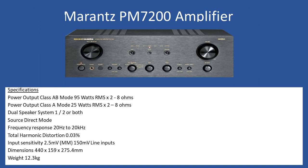You can also have dual speaker selection — speaker set A or speaker sets one and two in Marantz terminology — and you can defeat the tone controls using the direct mode. Frequency response is 20Hz to 20kHz, with total harmonic distortion of 0.03%. Moving magnet input sensitivity is 2.5mV, all other line inputs are 150mV. Dimensions are 440 by 159 by 275.4mm, and the weight comes in at 12.3 kilograms.